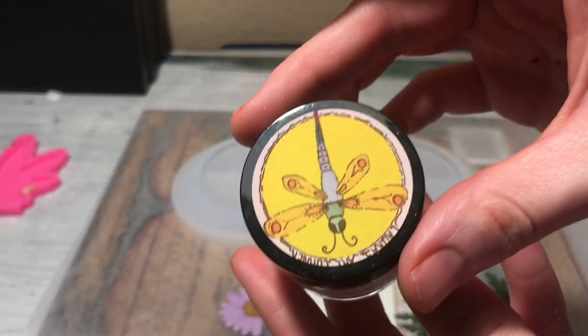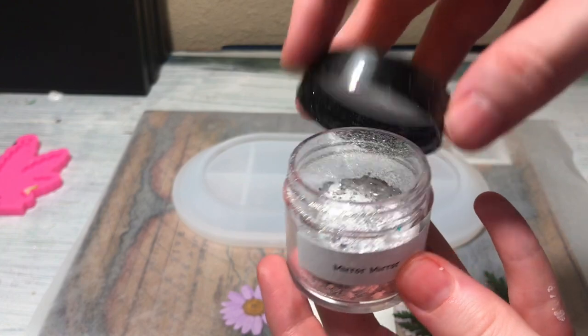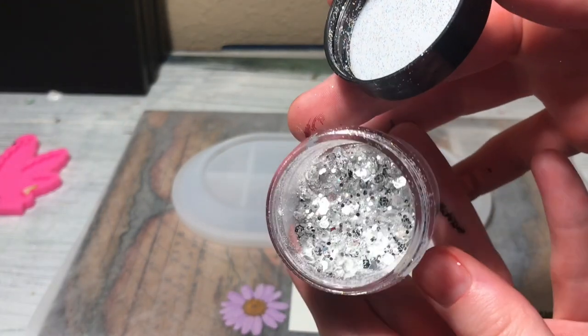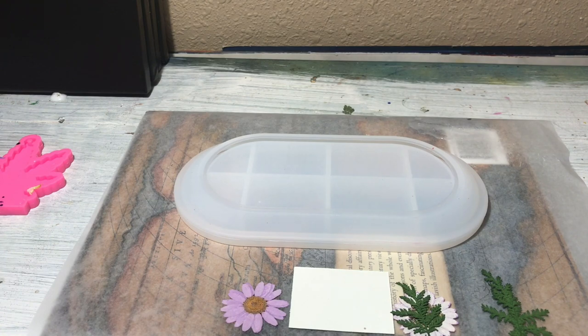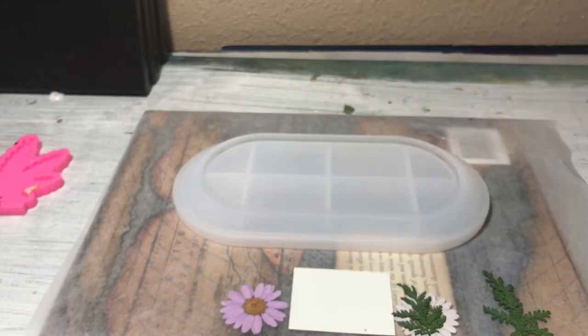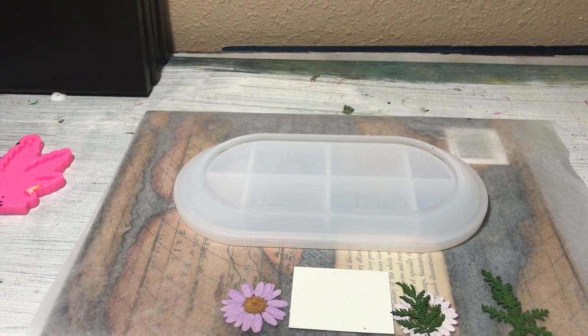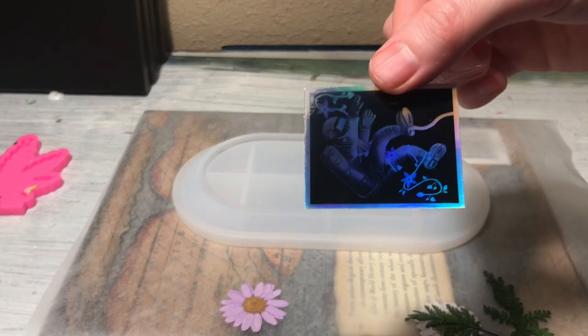This glitter is the glitter used around the rim of the tray. It is Mirror Mirror Glitter and it's from Laura's Art Corner. I'm going to have her Facebook page linked in the description below along with all the materials I use in this video. The glitters I bought from her are some of my favorite glitters I've ever had — great quality, so definitely go check those out.